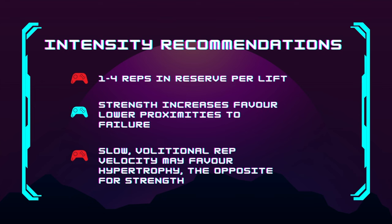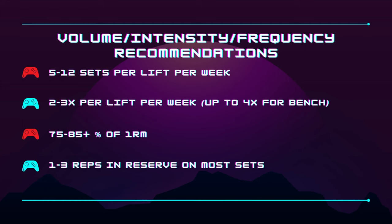Training to failure for hypertrophy is not completely necessary — we can stay even four reps in reserve from failure and still make good gains. To summarize the powerlifting side: ideally have your lifts for 5 to 12 working sets per week, spread over two to three days per lift, operating between 75 to 85% or more of your one-rep max, keeping at least one to two reps in reserve most weeks. Heavy loads are essential because operating at lower intensities will not contribute to one-rep-max strength the same way higher intensities will.